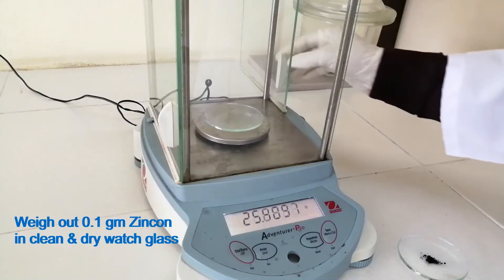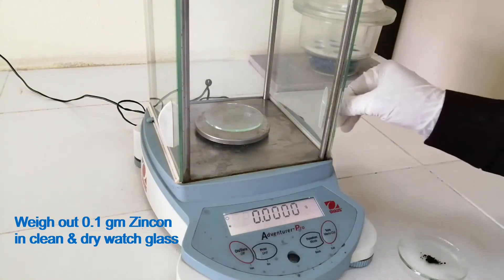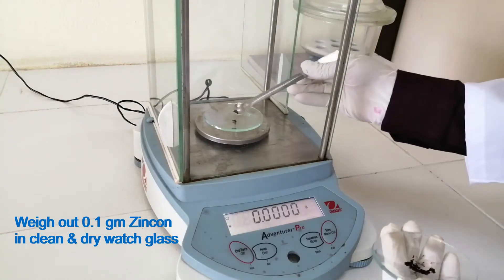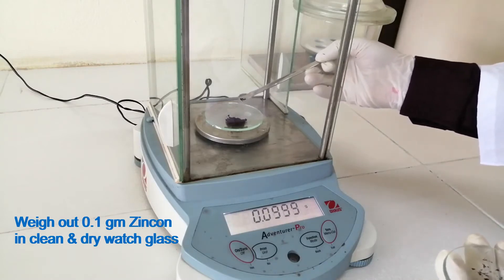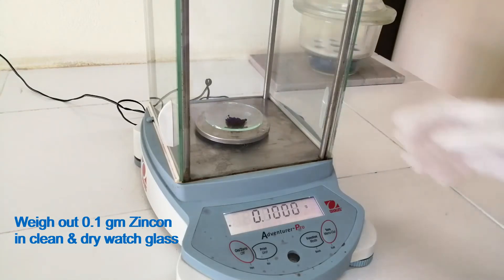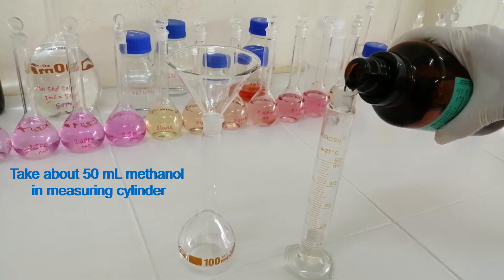Weigh out 0.1 gram Zincone in a clean and dry watch glass. Take about 50 ml methanol in a measuring cylinder.